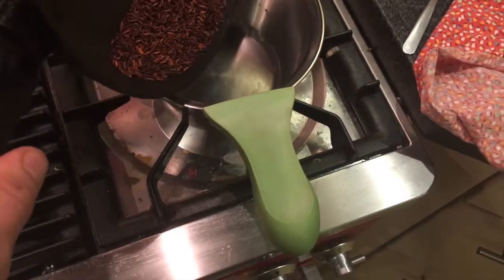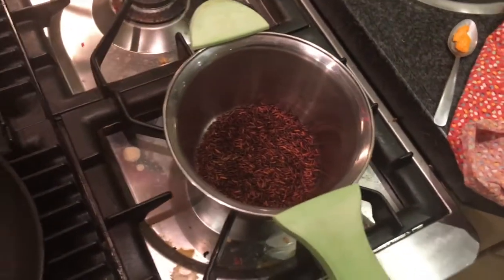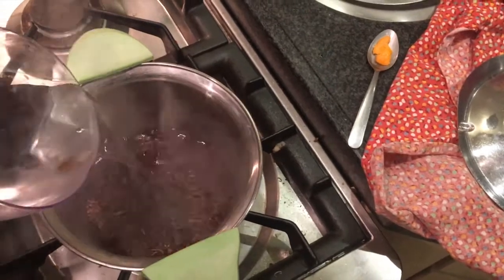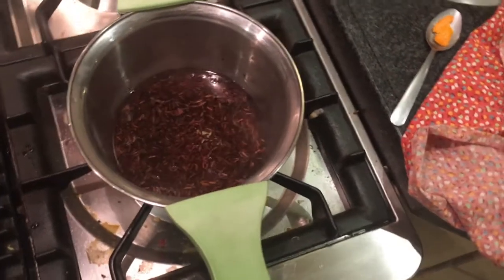Let me put it in another pan. Add some water — depends on how strong you like your coffee.